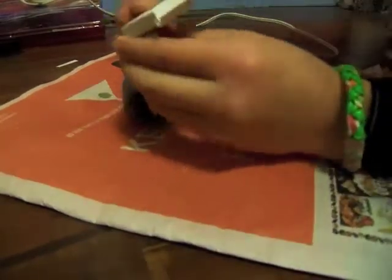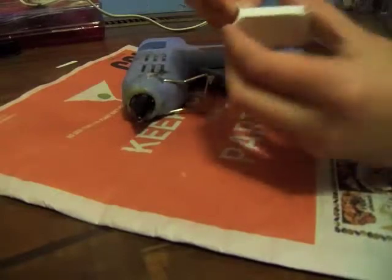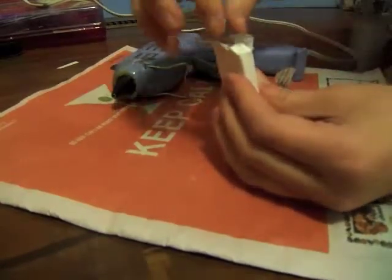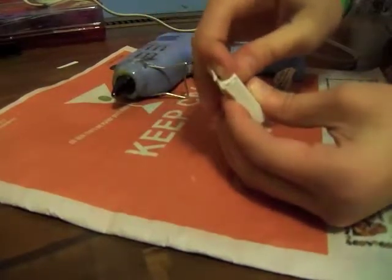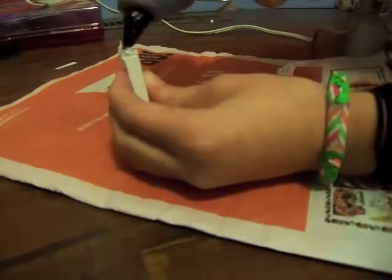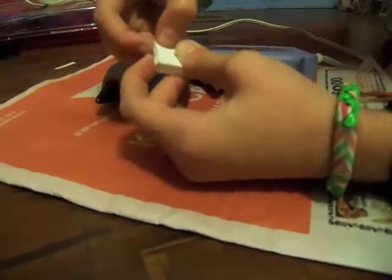I'm going to make this side the bottom. So you're going to want to always glue the bottom first — I'll show you why in a little bit. So you're going to glue the bottom first. I'm going to glue that side down with that tab. Once it's done, take this, put a line, fold it down, and glue. And just let it dry.